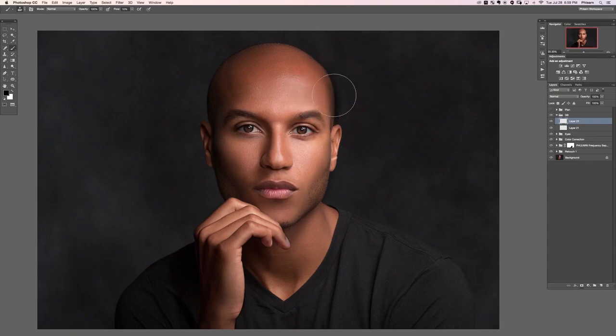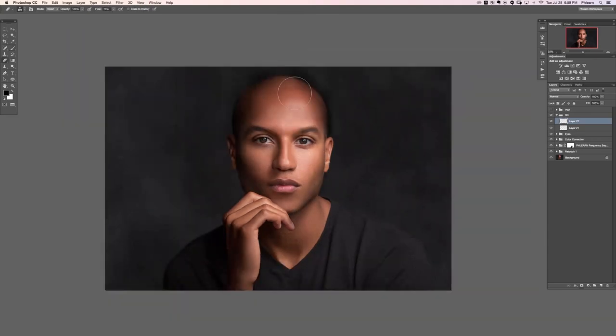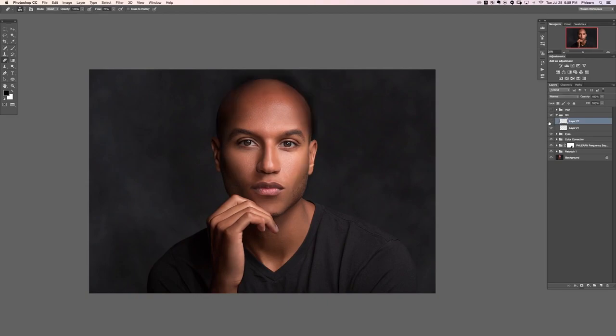Now we're going to paint around his head a bit to give it a little more shape. Oh — this layer is set to normal, which is why everything looks so horrible. Make sure to set your layer to soft light — it was looking like someone who really doesn't know how to retouch did this. Set your layer to soft light first, that'll help. Let's create a new layer and change the blend mode from normal down to soft light, then zoom out even more.